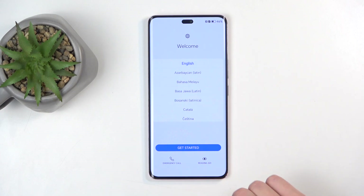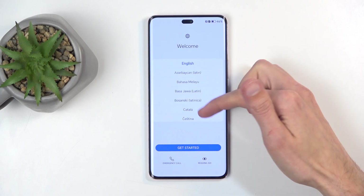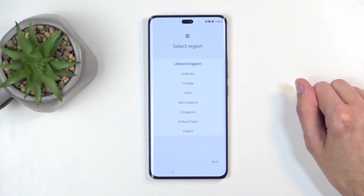So when you boot it up for the first time, you'll be presented with this kind of screen that you can see on my end. You want to find your desired language from the list, then click on the blue button and go forward.